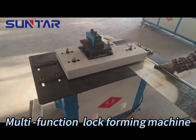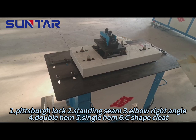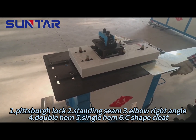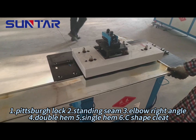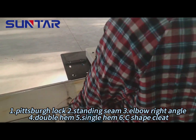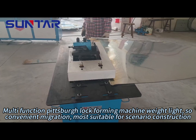Multi-function lock-forming machine. This machine can process six different bond types: 1. Pittsburgh lock, 2. Standing seam, 3. Elbow right angle, 4. Double hem, 5. Single hem, 6. C-shape slit. Multi-function Pittsburgh lock-forming machine with light — so convenient for migration.